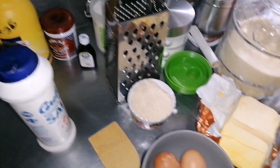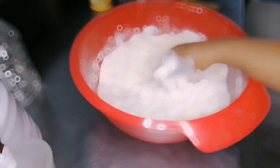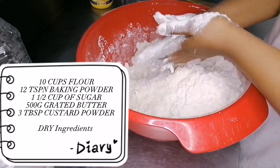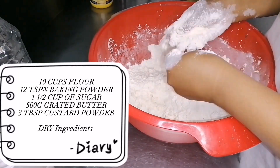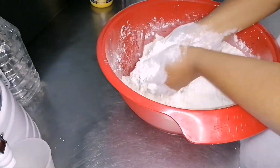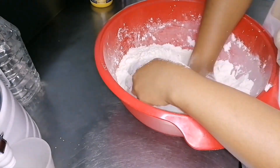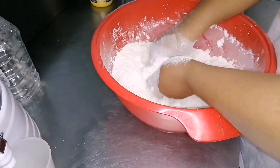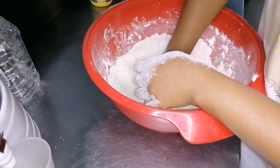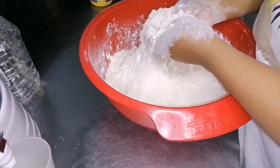So these are the ingredients I'm gonna use for the baking. Right here are the dry ingredients. I will touch on what they are and the measurements should you want to try this recipe. By the way, I think I should have added one and a half cups of sugar instead of just one cup.